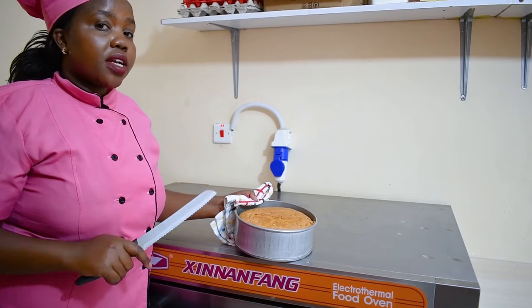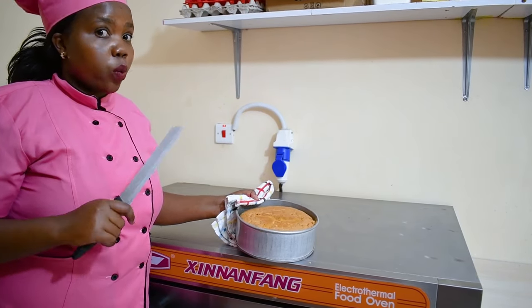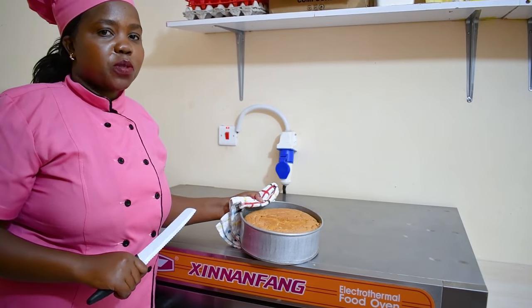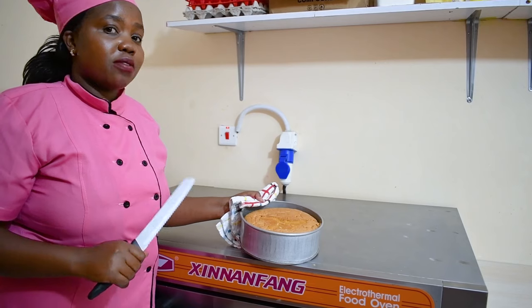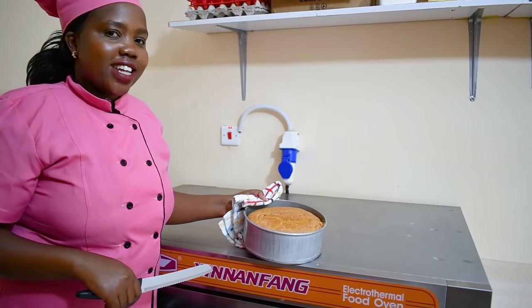If you want to decorate your cake, you wait two hours for it to cool completely. In our next episode I will be showing you how to decorate a simple vanilla cake using whipped cream. Keep it locked for more episodes — please remember to subscribe to our YouTube channel, follow us on Instagram, and like our page Bell Dinner's Delicacies. Till next time, bye!